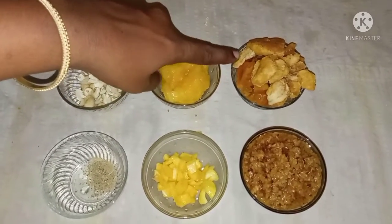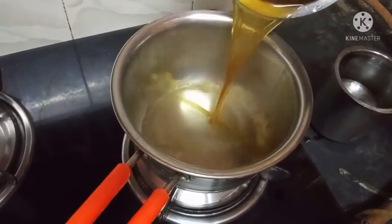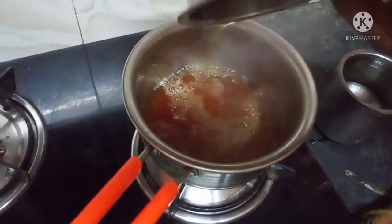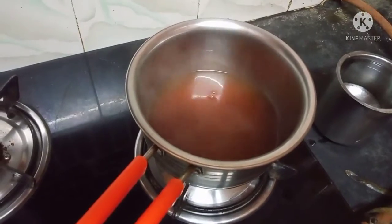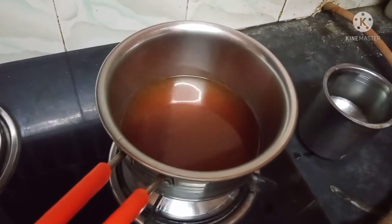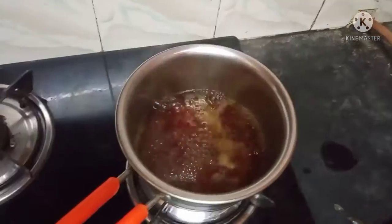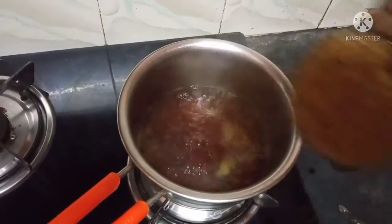All the ingredients go into the pan. It's good — it needs to be cooked well. We mix it, then we add the paste and cook it.